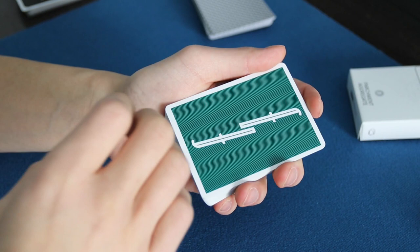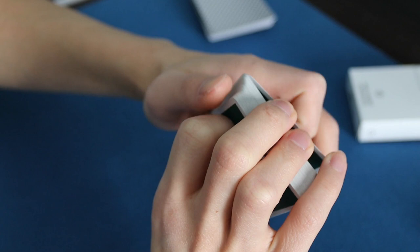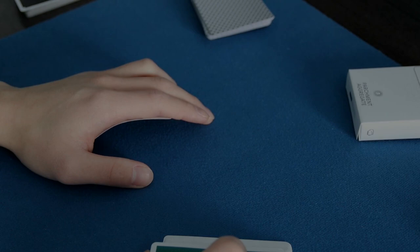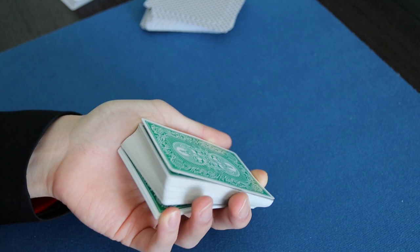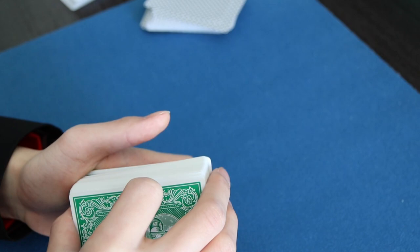And that's the single card Hofsinzer bottom palm. For a multiple card bottom palm it's relatively the same — you have a break above the amount of cards that you want to palm, you expand the break, contact it with your pinky, and basically do the same thing except now with more cards.